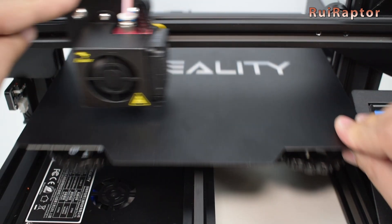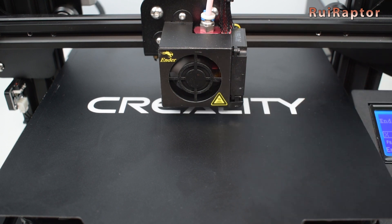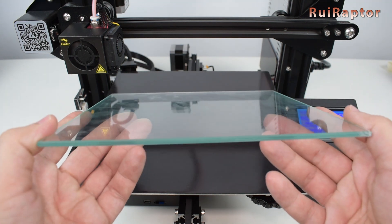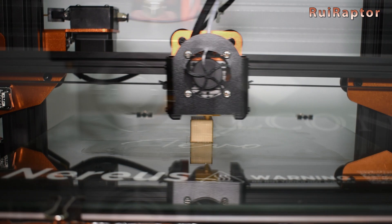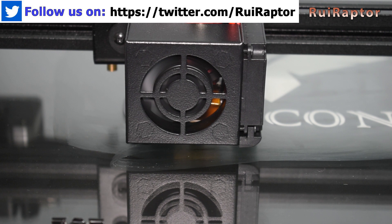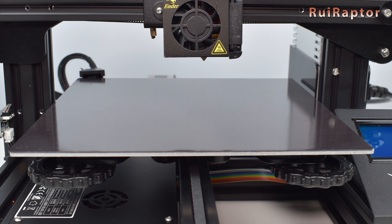Last but not least, check the center. The center cannot be adjusted, so if you notice a difference in height at the center, it means your bed is warped. Warpage is a big concern. In terms of flatness, glass plates are better than aluminum ones, and that's one of the reasons why users like to add glass on their beds. The downside of glass, for Cartesian printers at least, is the extra weight on the Y-axis — this will make you reduce speeds and accelerations to avoid ghosting issues. Some beds might already be warped from the factory, and some might warp after heating up.